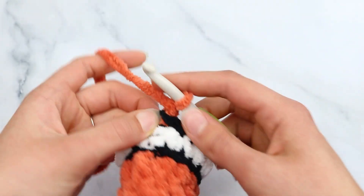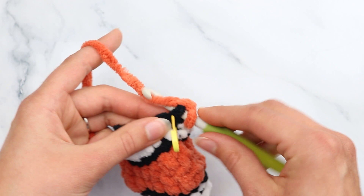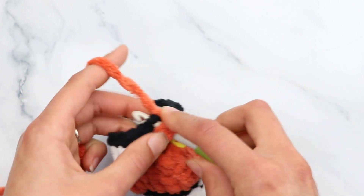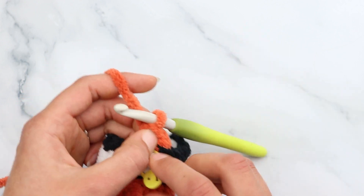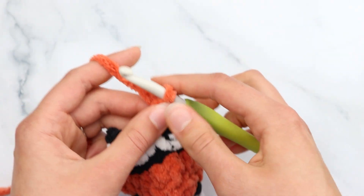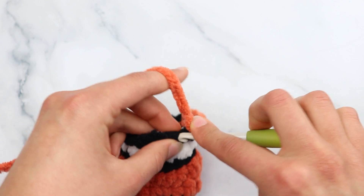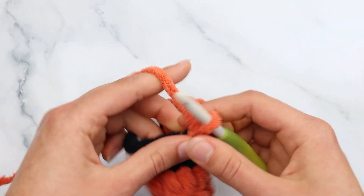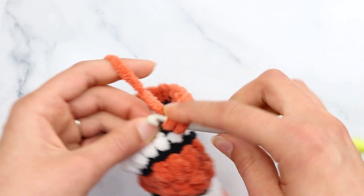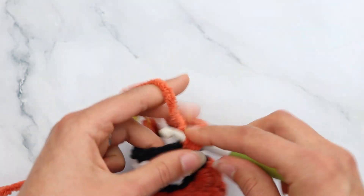Chain 1. For round 14 with orange: single crochet decrease over the first 2 stitches, working into the back loop only. To make a single crochet decrease: insert into the first stitch, yarn over pull through, insert into the next stitch, yarn over pull through — you'll have 3 loops on your hook — then yarn over pull through all 3. Then single crochet into the next 6 stitches in the back loop only. Repeat: single crochet decrease, then single crochet into the last 6 stitches.